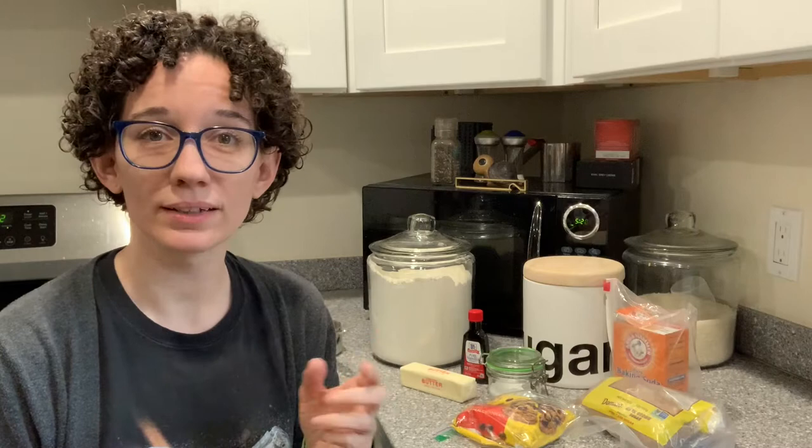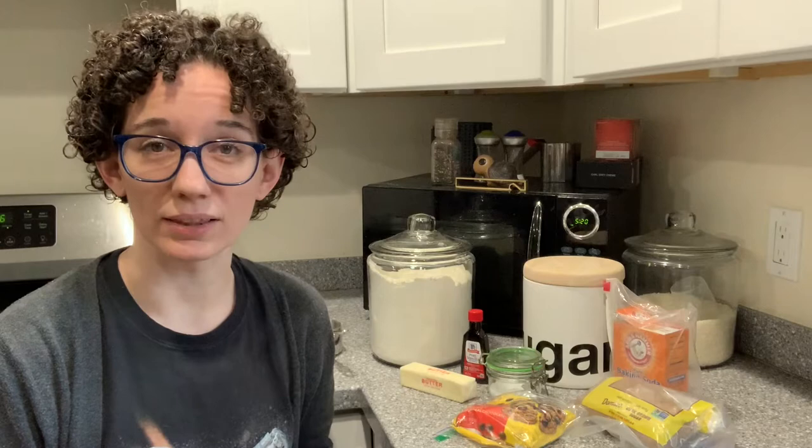It's important to know that in chocolate chip cookie recipes there are two common ingredients that you do not want to eat raw. The first and most obvious is eggs. Eggs can have salmonella so it's a very bad idea to eat them raw. This recipe does not have eggs in it, so no problem.